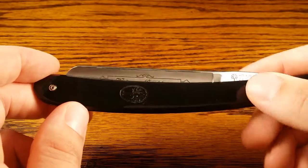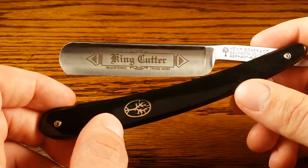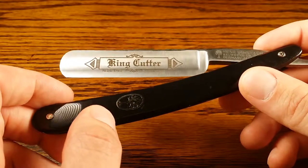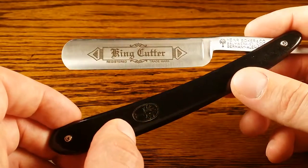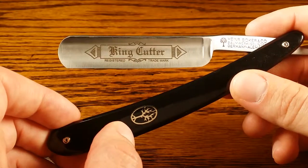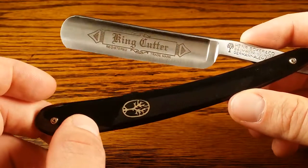Be sure to check out my entire review at primprep.com — there should be a link somewhere on this video as well as in the description below. I'll go into more detail and break it down by different categories and what I rate them at. So be sure to check that out, and that's about it. Thanks.